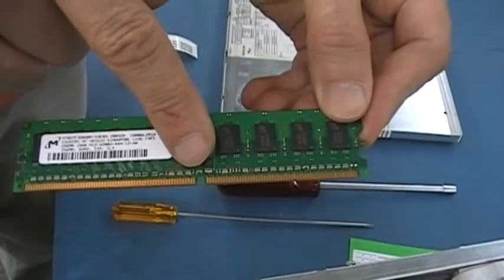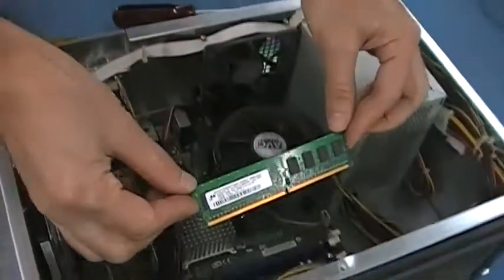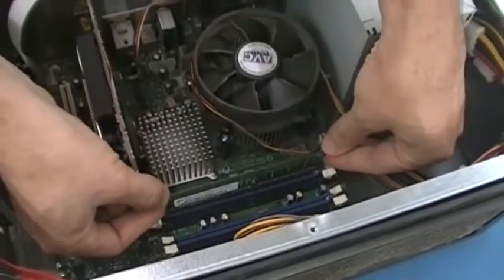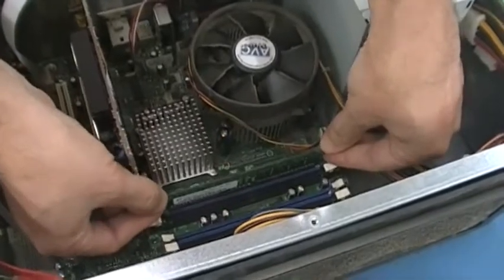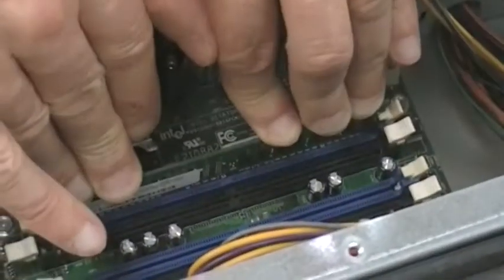Step 6: Install the new 1GB RAM card. Note the notch for proper orientation. Insert into the keyed slot, then press gently until you hear a click.